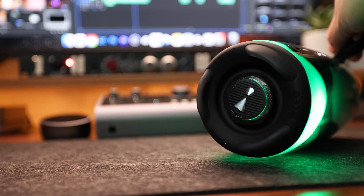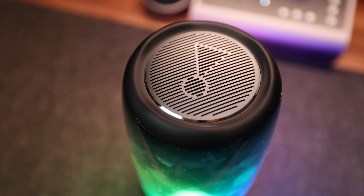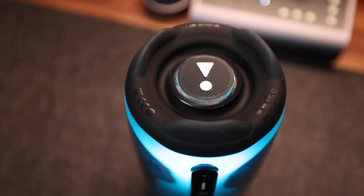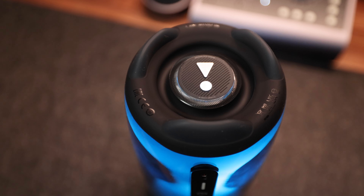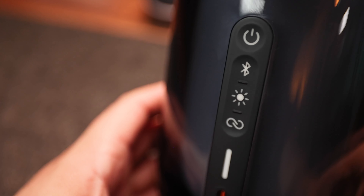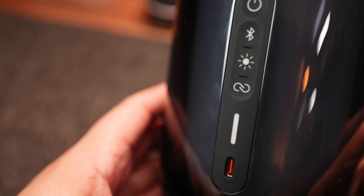You can also link two separate Pulse 5s together for stereo sound. It promises bold sound and deep bass with JBL's all-original Pro sound, which delivers in all directions thanks to its up-firing 0.63-inch tweeter on the top and its 2.5-inch woofer on the bottom. You've got physical buttons under the strap, which include a power button, Bluetooth button, light show button, a party boost button to sync with other Pulse 5s, a battery meter, and the USB-C charging port.